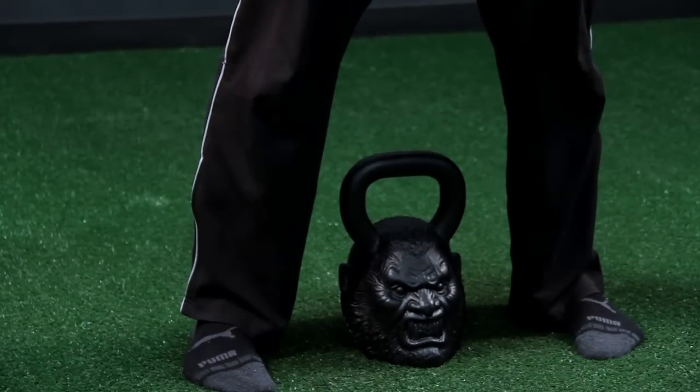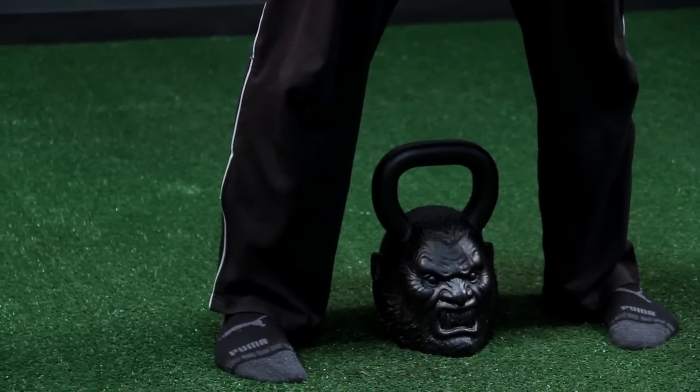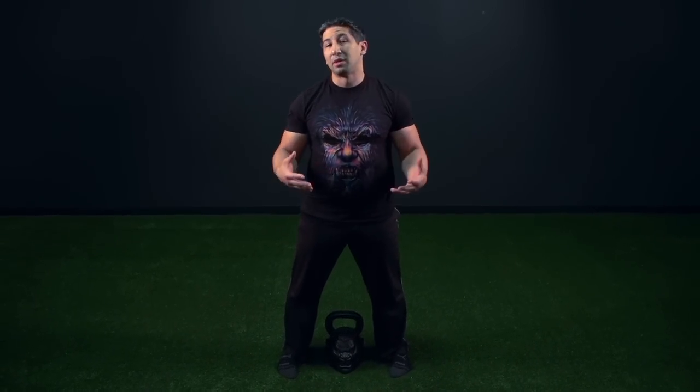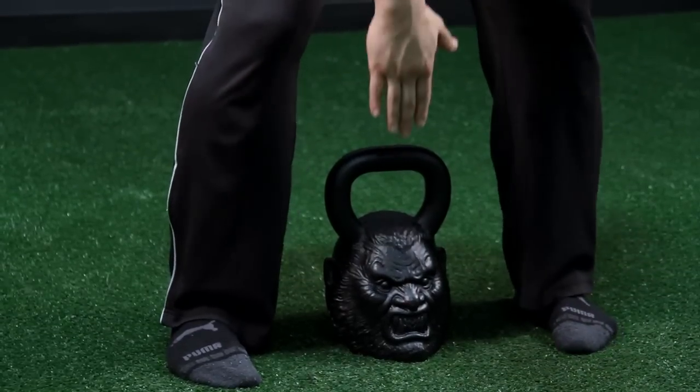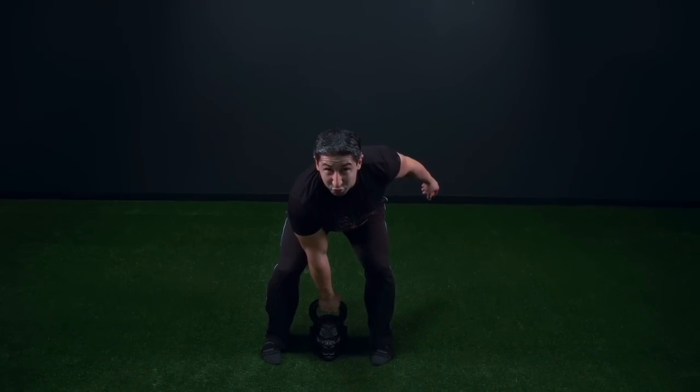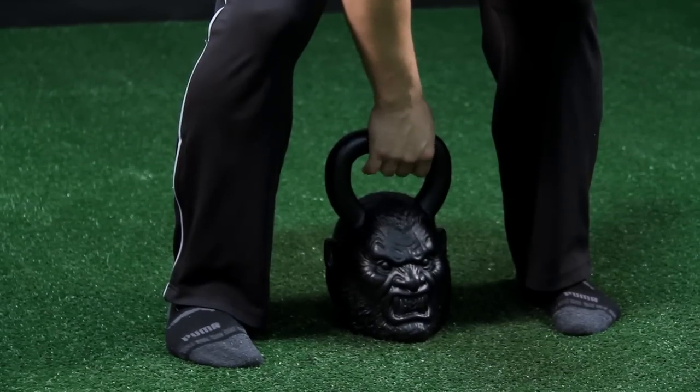As you stand, go right into a dead snatch. You want the kettlebell lined up between your heels, then reach down and back, grab the handle, load everything tight in your body, and drive through your heels forcefully in one continuous motion to take the kettlebell overhead for the snatch.